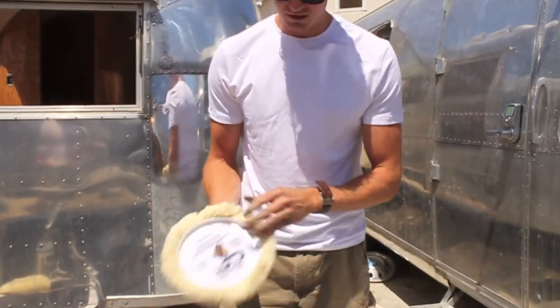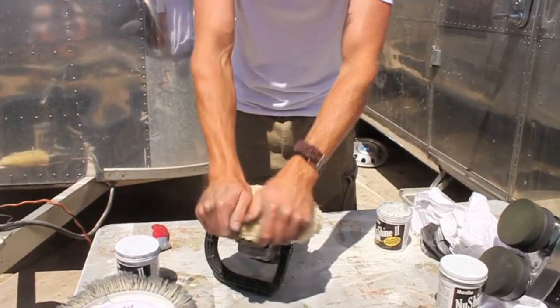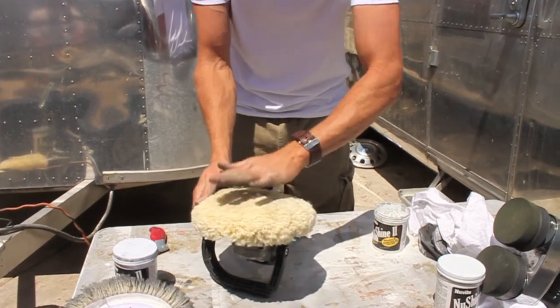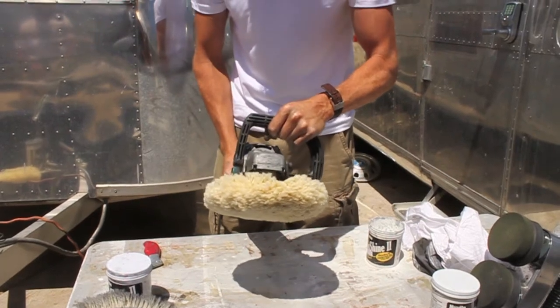With our brand new pad, the technique is to stick your finger there and line it up with the hole in the middle. This is a hook and loop pad, so you want to make sure it's nicely adhered to the Velcro backing.